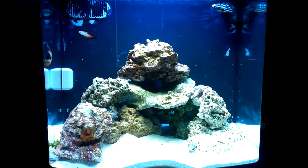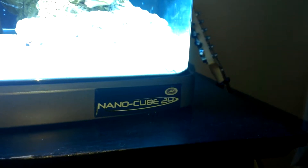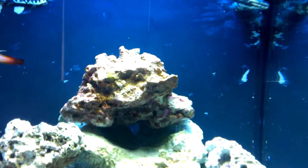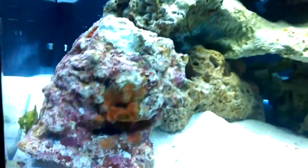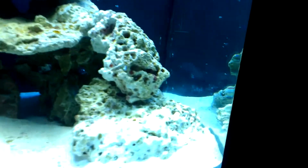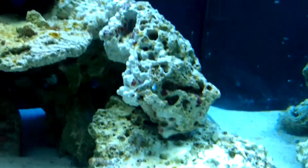So this is my new fish tank. It's a 24 gallon nano-cube. Two pieces of live rock right here. All the other pieces are dead. This one's starting — I got some coralline algae growing on it.